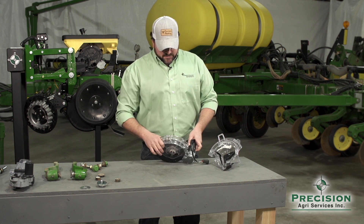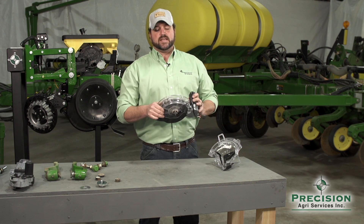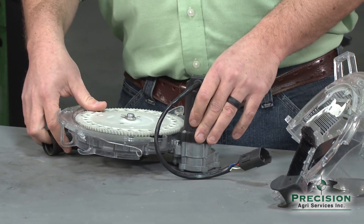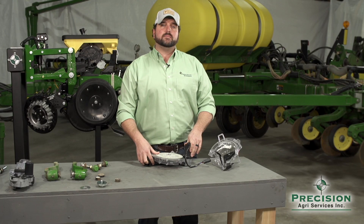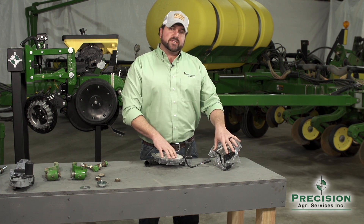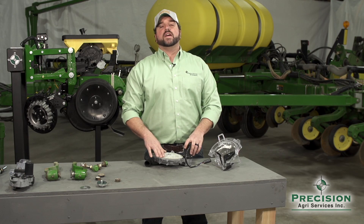One option offered by Precision Planting for a vacuum planter is the VSET meter. The original vacuum meter upgrade was what Precision called the ESET meter, which was designed to take your existing vac planter and convert it with a meter using some of the technologies we'll talk about. ESET stood for Every Seed Every Time.